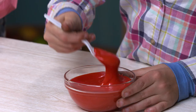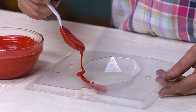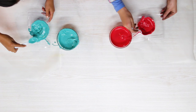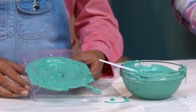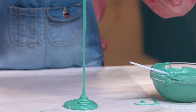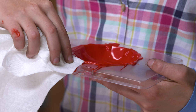First, melt your candy melts in the microwave. Lay out some parchment paper. Grab your mold and start spooning in your melted candy. Start with the edges, then use your spoon to help spread it around the sides. Make sure it's completely covered. Now tap the mold to help spread out the candy. Flip your mold over and let the excess candy drip onto the parchment paper. Clean the sides with a paper towel. Now put your mold in the fridge for 10 minutes.